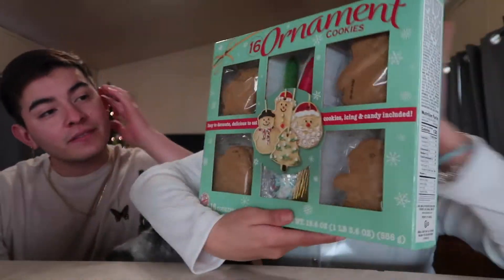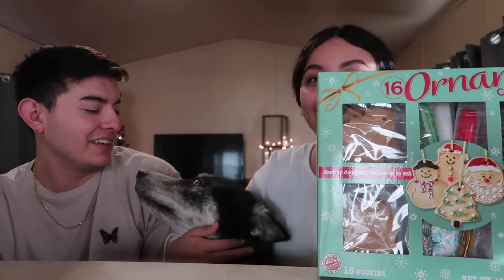So guys, I bought these cookies. Lola's here too. I got these cookies like about a week ago from Walmart. So we're going to decorate one and we're going to see who makes the best one. Okay, so let's open this.